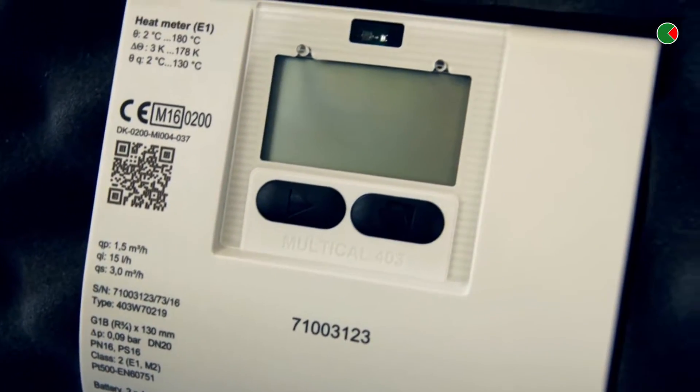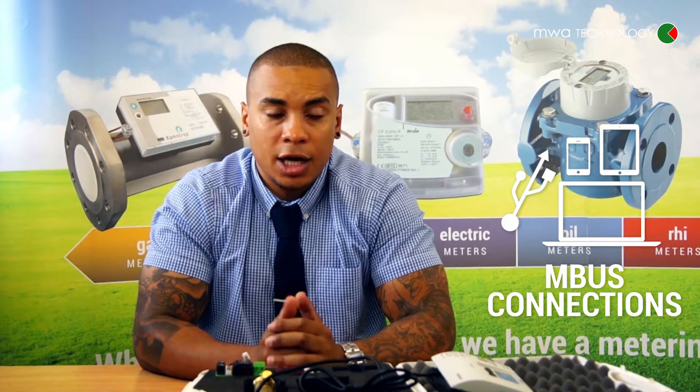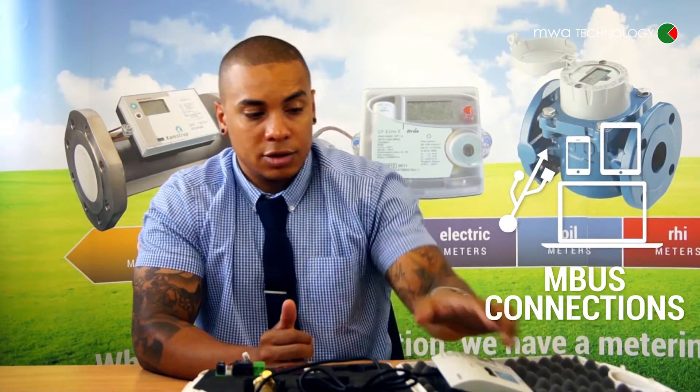One of the impressive changes is the actual MBUS unit. It's wireless and wired MBUS, and the great thing is it's no longer powered by the actual unit — the meter in the unit.